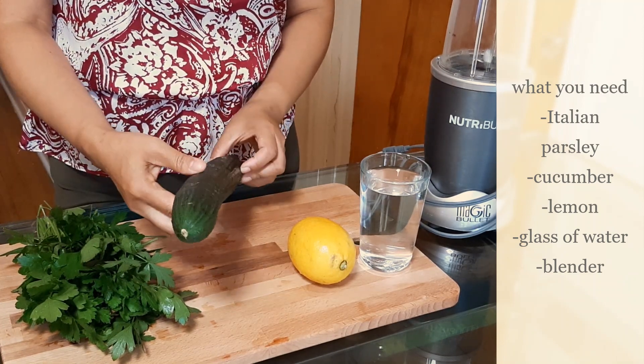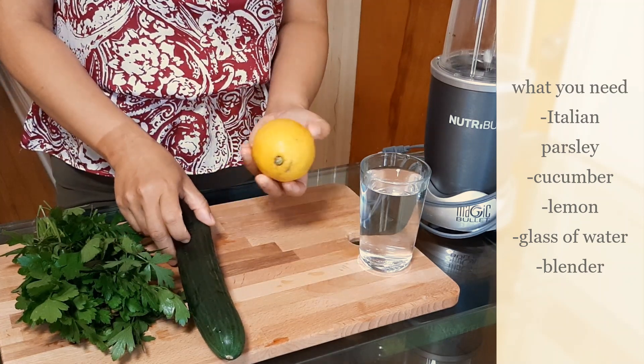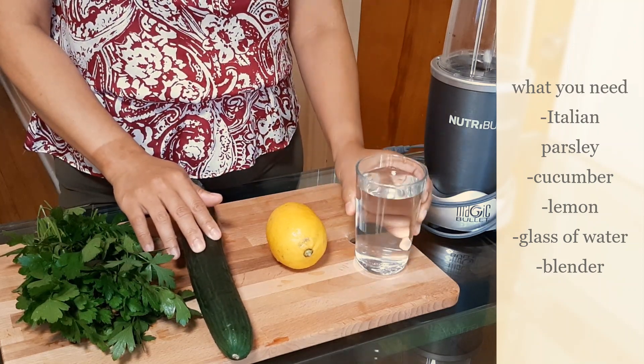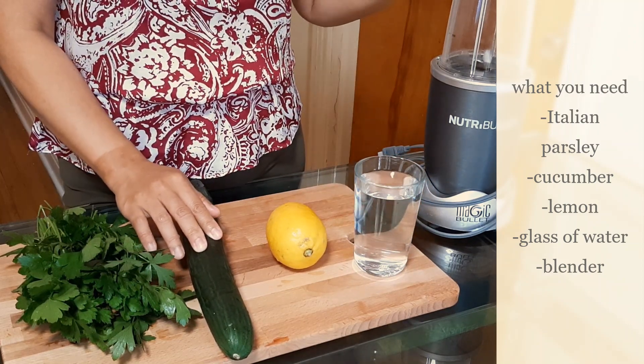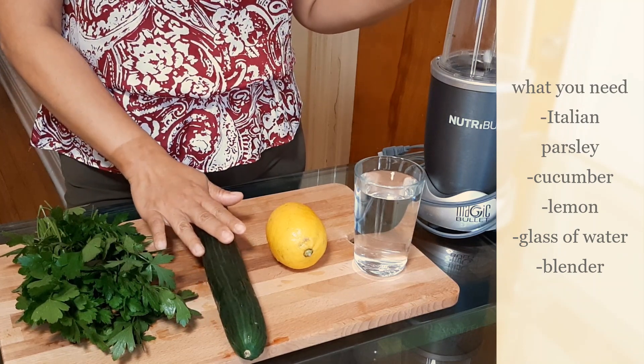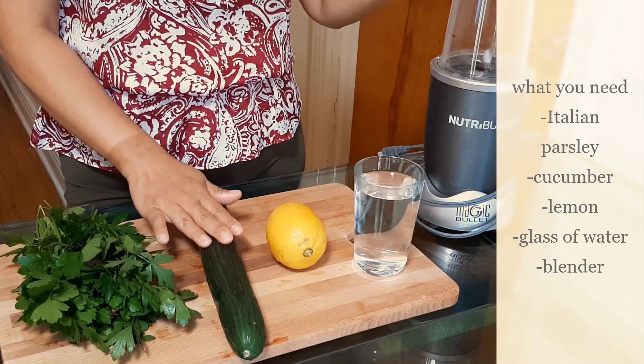Next is your cucumber — you don't need the whole cucumber, you only need half of it. And one lemon. Of course you will need a glass of water and a machine to smoothify or liquefy your ingredients. You can also use a blender if you don't have the magic bullet.